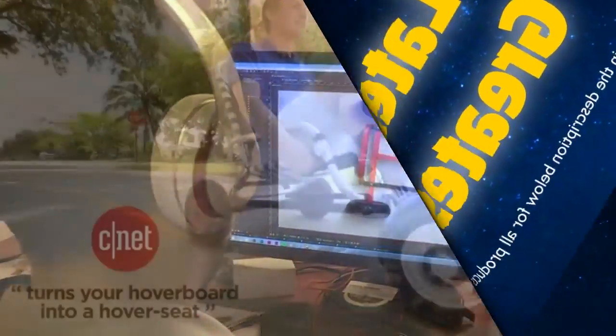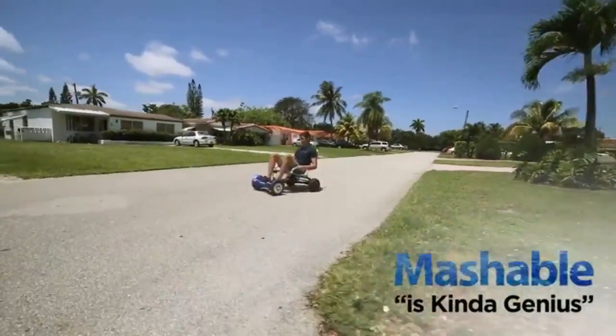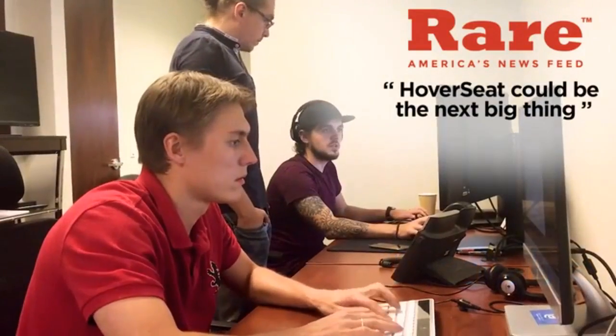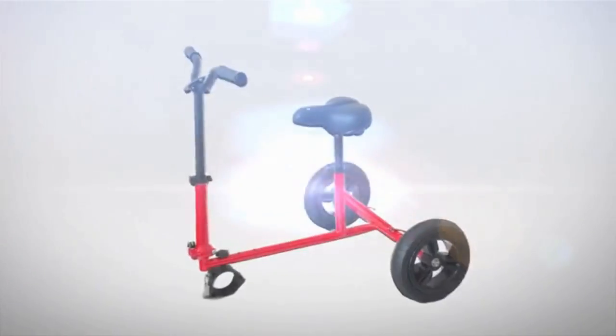We are the creators of Hoverseat and have been overwhelmed by all the positive feedback. That feedback also came with suggestions. We heard the need for more inclusive, more comfort, and more practical. We listened and now present to you the Hoverbike.